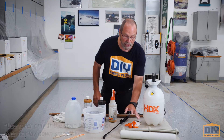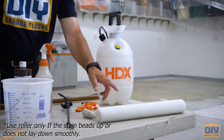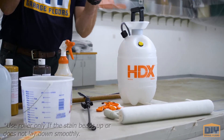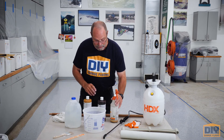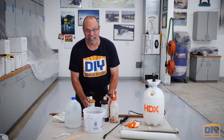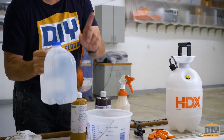We're going to need a roller frame. I'm a professional, so I use the 18-incher. You need a pair of gloves — this stuff, if it gets on you, you're done. We need a spray bottle, and we need our DIY stains, which we're going to mix with water.